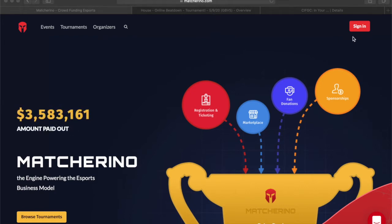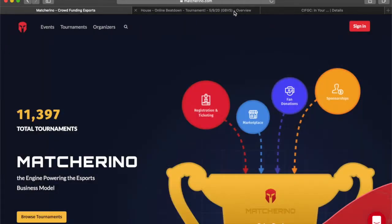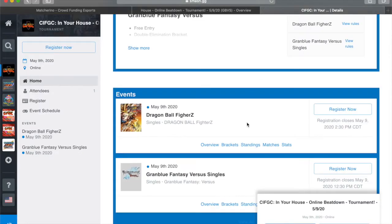Real quick, all you have to do is go to maturino.com and click sign in. The nice thing is you don't have to create an account with them — you can sign in with one of the various accounts that you probably already have. For this example, I have my Twitter logged in.